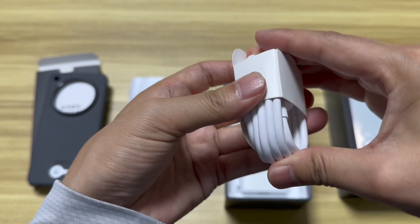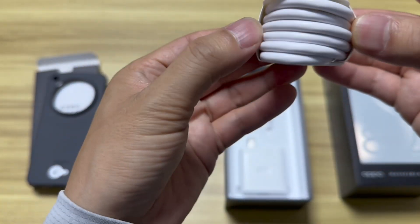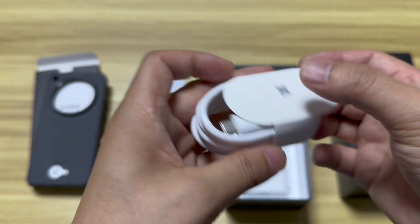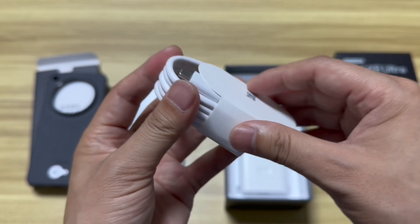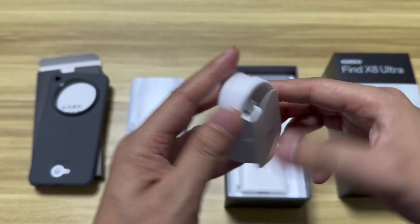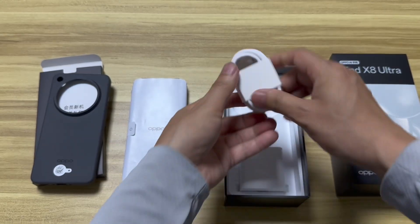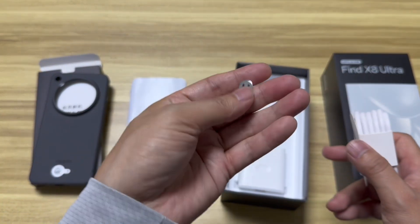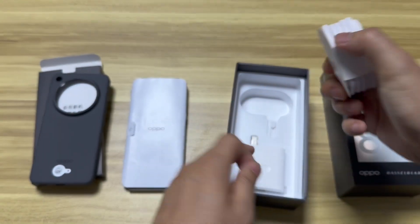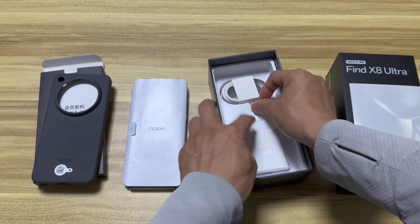It can take around 50 minutes to get fully charged, so it's a very powerful high-watt charging solution. We have the Type-C to USB-A cable, and also a SIM card ejector with a cute design.